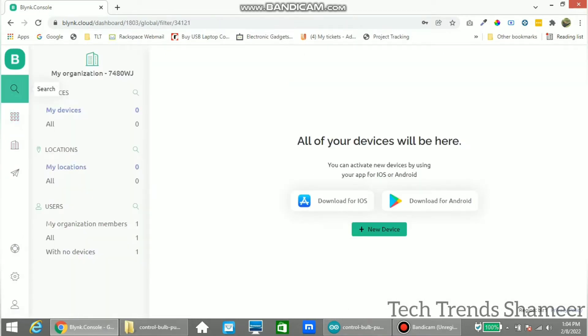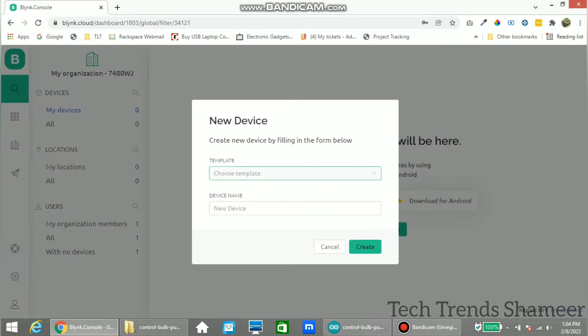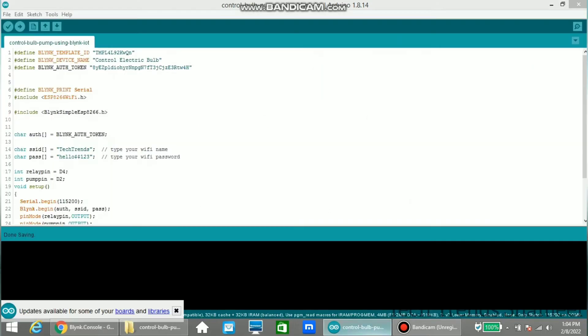Now go to the search option and click New Device. Click From Template, select the template we created, and click Create. You will get the template ID, device name, and authentication token — copy this token and paste it into our program.